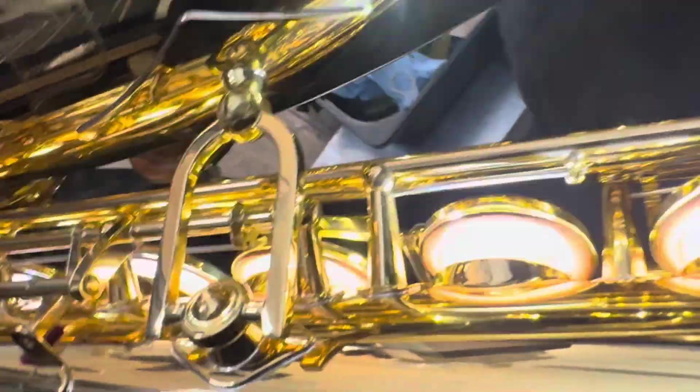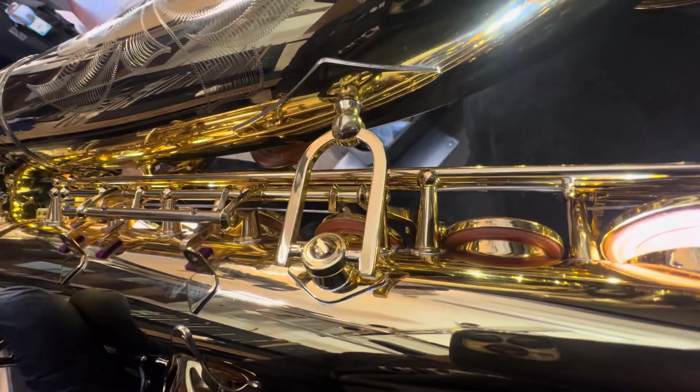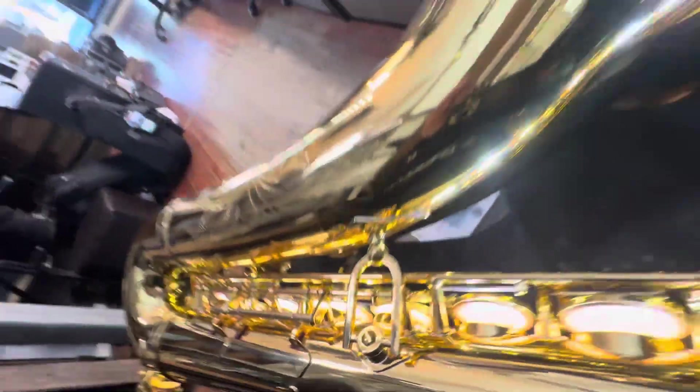We're really happy with this. This is feeling and looking how it should look. Let's just zoom out a bit — that's the one. Sorry about the crappy camera work.